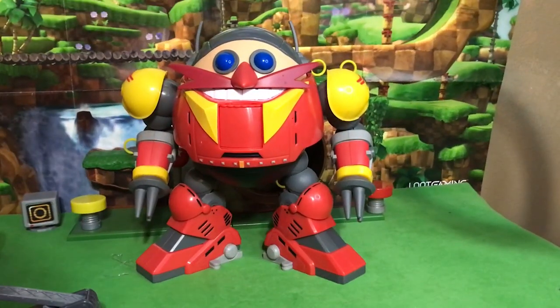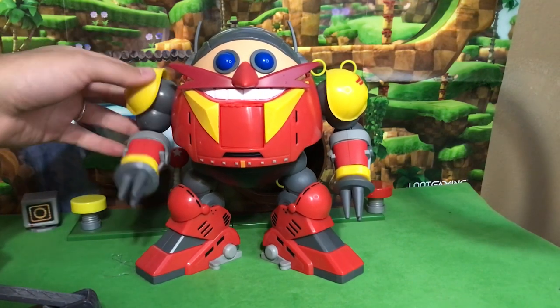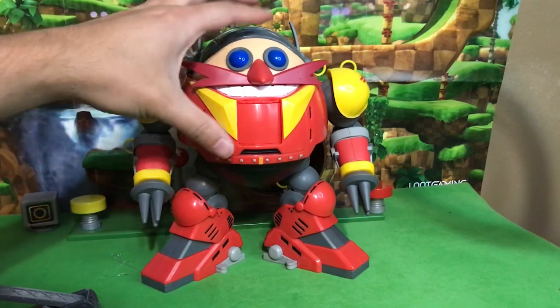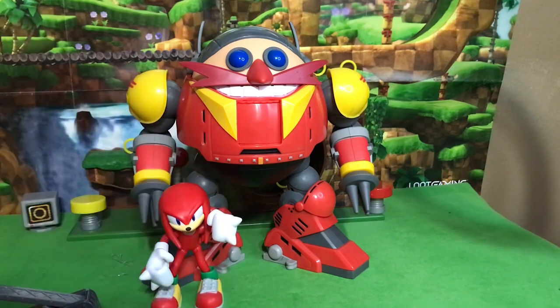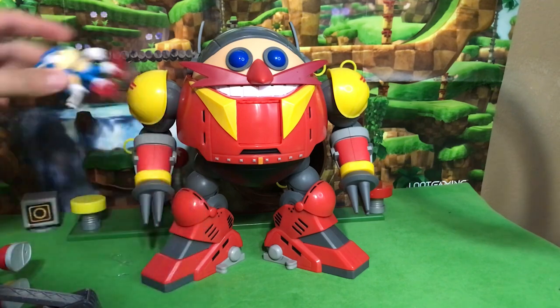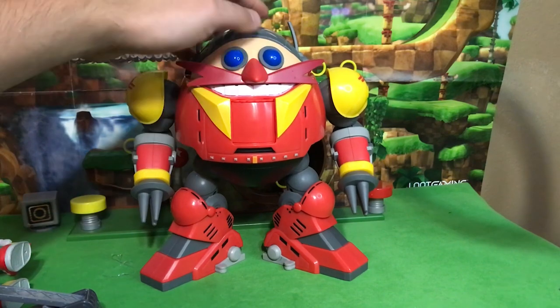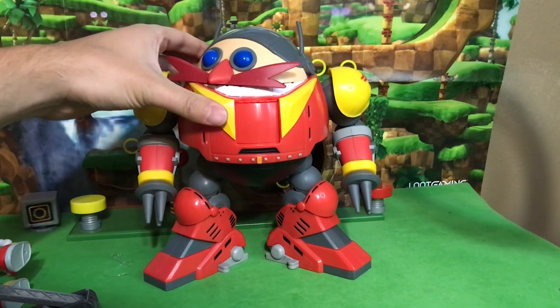So even though I'm not crazy about how easily the limbs fall off and how the arms can't stay up, I still think this thing is totally worth it. He looks fantastic and I feel like he's just made to be the centerpiece of every Sonic figure collection — whether you're using the 4-inch figures, the 2.5-inch figures, or even your Jazwares or Tomy figures. This thing is just so cool looking and is meant to be the center of attention.